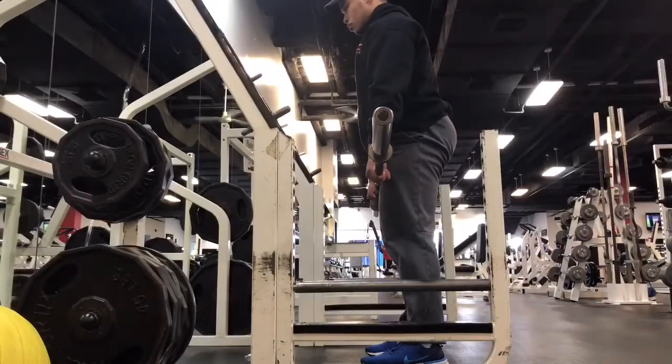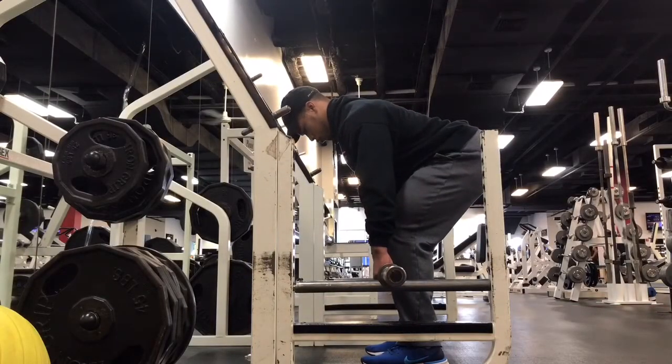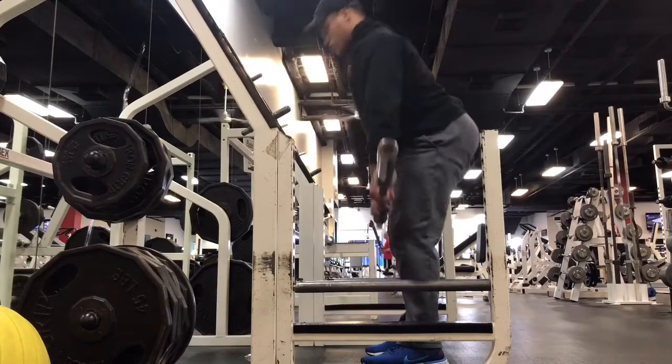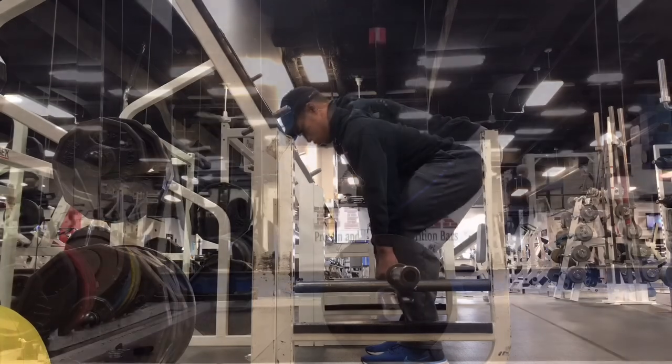Rack pulls target the entire posterior chain, or the muscles along the backside of your spine and legs. This includes your glutes, hamstrings, and various back muscles along your spine such as your trapezius, lats, and erector spinae.